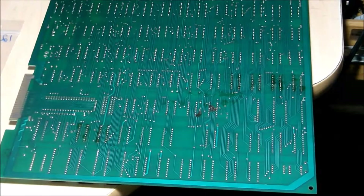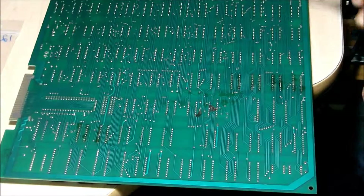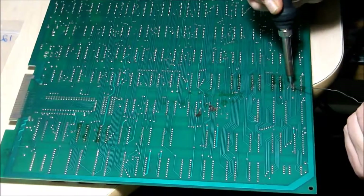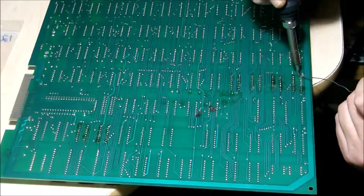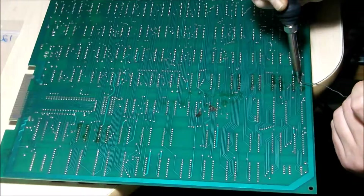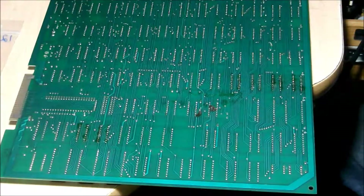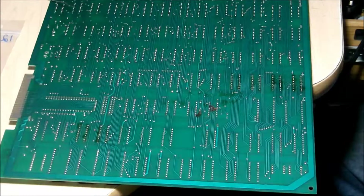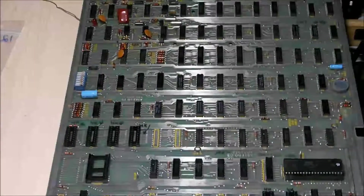So the last one — solder in. All right, now just go to install the crystal and the ceramic capacitor.